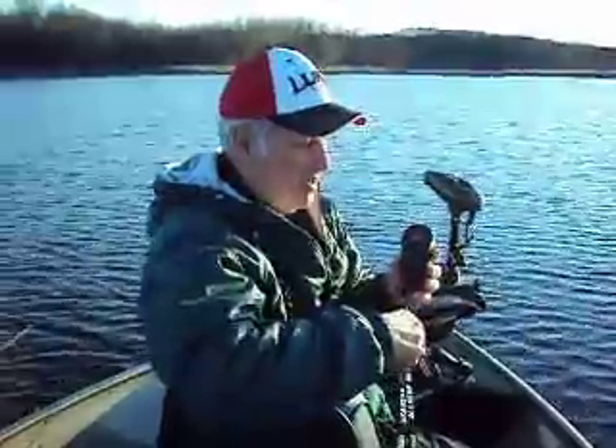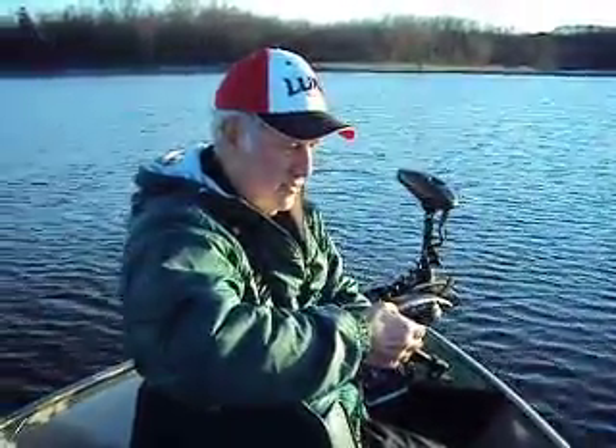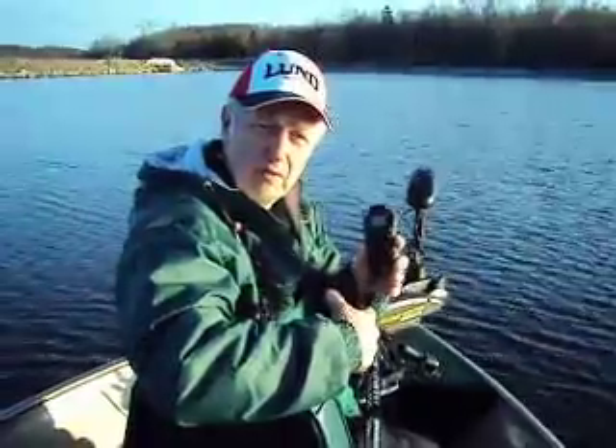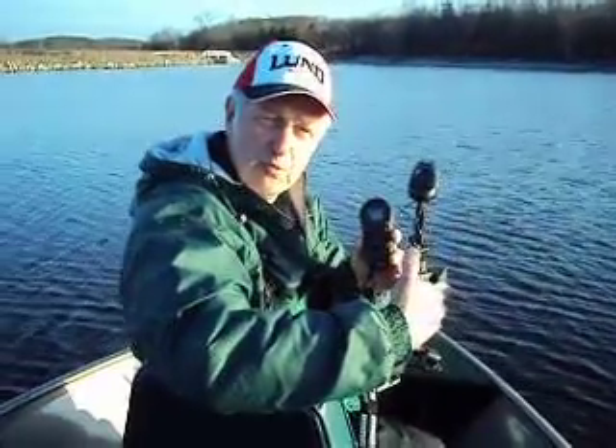The other part of the i-Pilot is the ability to set an anchor with the unit. Let's say you've found a productive spot, or you want to jig, or maybe you're working in front of a wing dam on the river — you can set this unit so that it will act as an anchor. With the GPS, if you fall five feet away from where you set your mark through the i-Pilot, the trolling motor will automatically take you back to that spot.